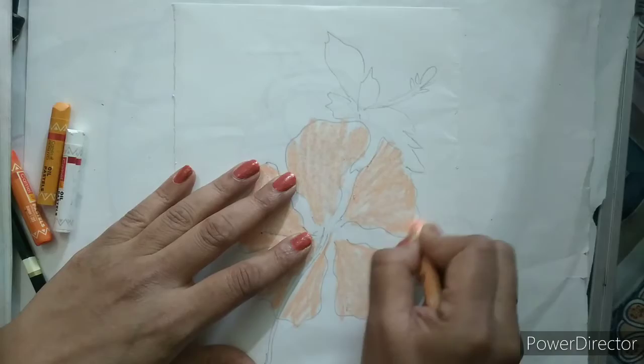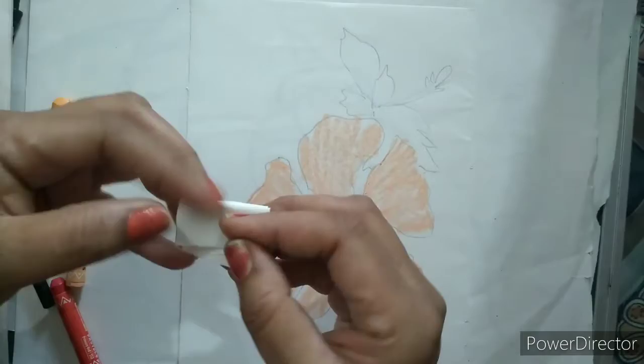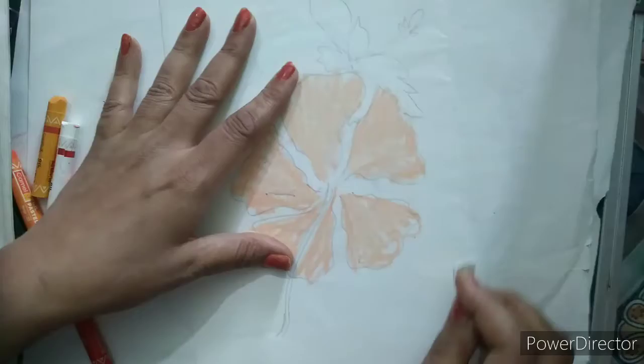Now I will merge all the colors with the help of some paper. I will take a paper, fold it, and then merge this. You can use tissue paper also, so the color will become even.